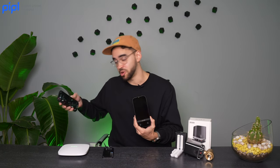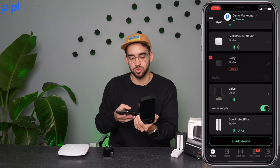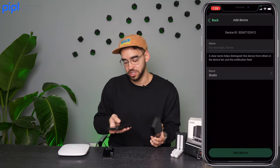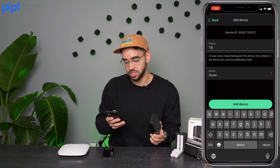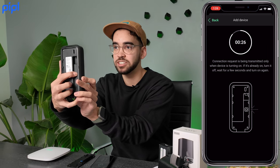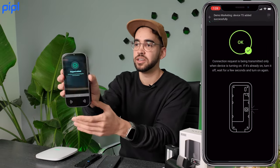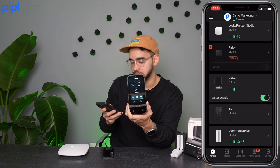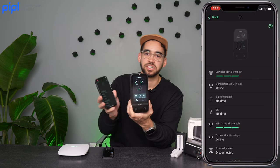Now we'll enroll the keypad in the application. If you're using Ajax Systems, you need your hub installed. Scan the QR code on the back with your phone to enroll the device. In the app, click 'Add Device,' scan the QR code, name it — I'll call it 'TS' for touchscreen — click 'Add Device,' and when prompted, press the power button on the device itself. The keypad is now added inside the application.